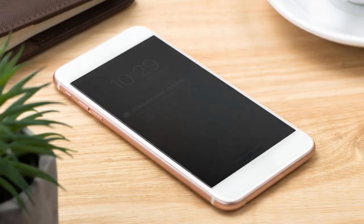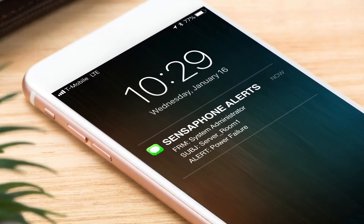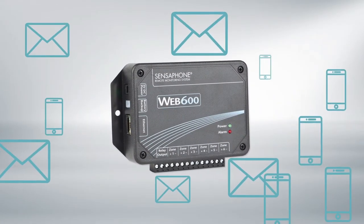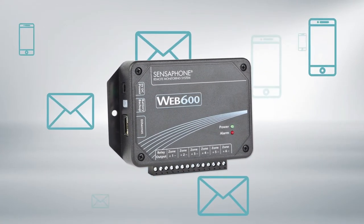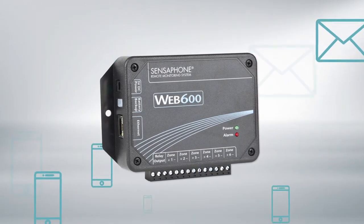When conditions exceed set parameters and trigger an alarm, the WEB600 system sends an alert. The system notifies up to 32 people via email, text message, or SNMP through a standard Ethernet connection or optional Wi-Fi connection.